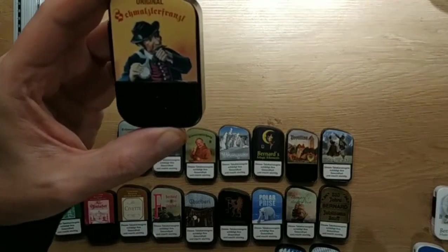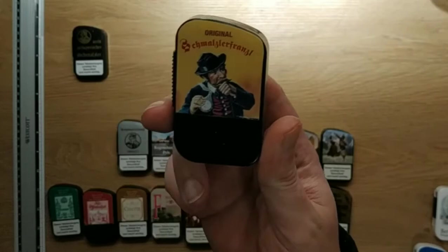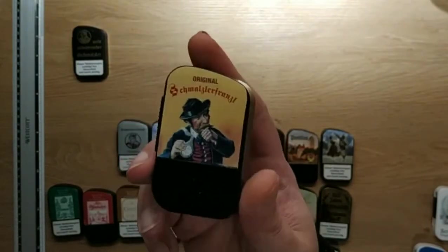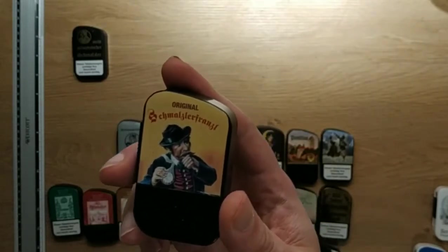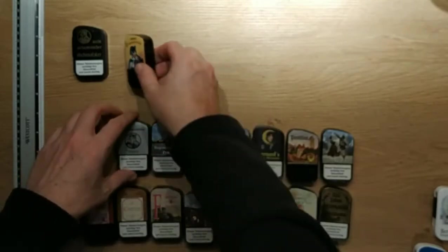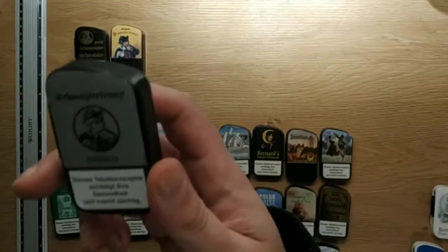Next is the Schmalzler Franzel Original. This one is more or less the flagship Schmalzler of Bernard — I think the oldest one. Very popular, very famous. It has a bit of sweet tamarind aroma, which is typical. Bernard uses quite a lot of vinegar for flavoring as part of their casing. If you remove the sweet tamarind, you get something like the Schmalzler Franzel Fresco, which is less sweet.